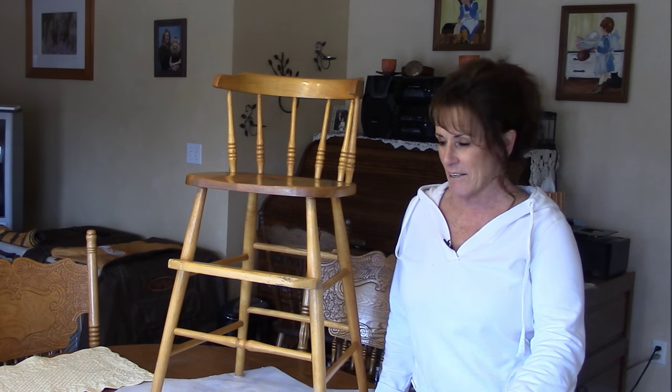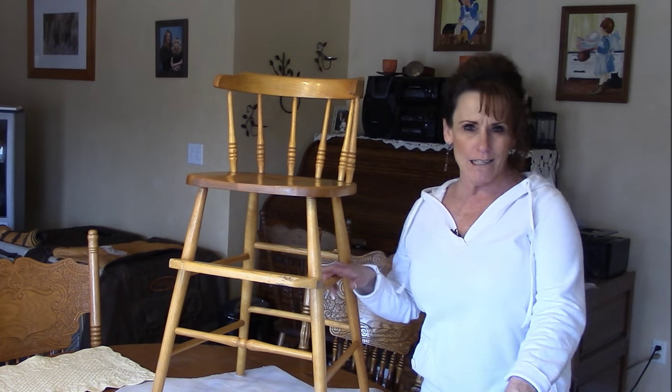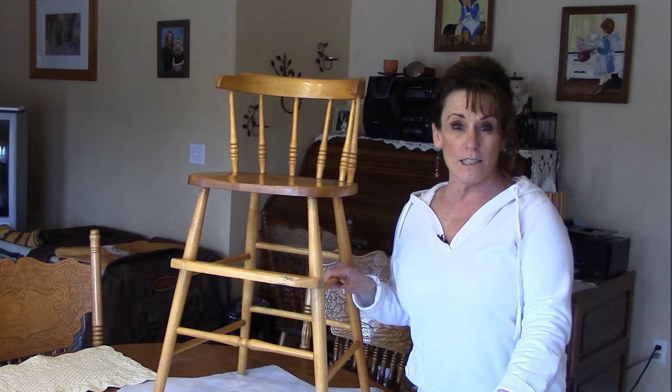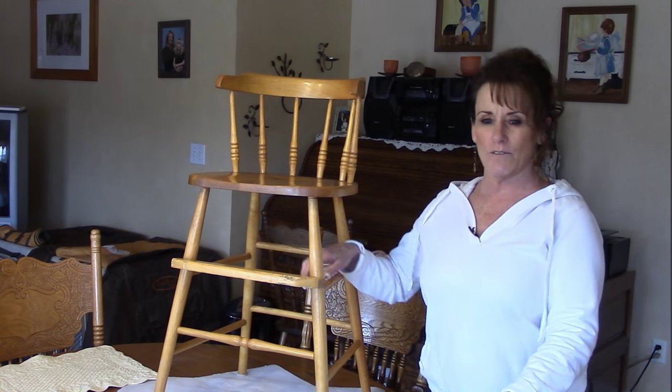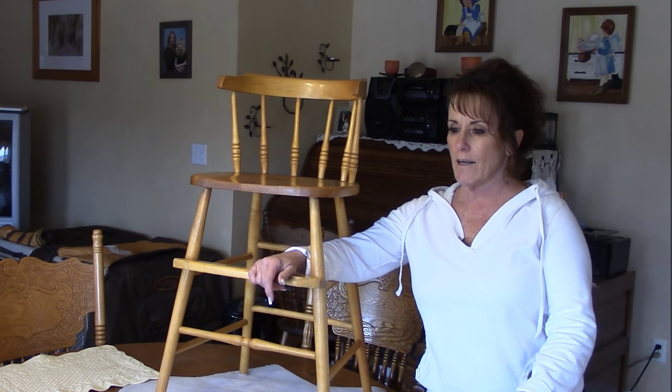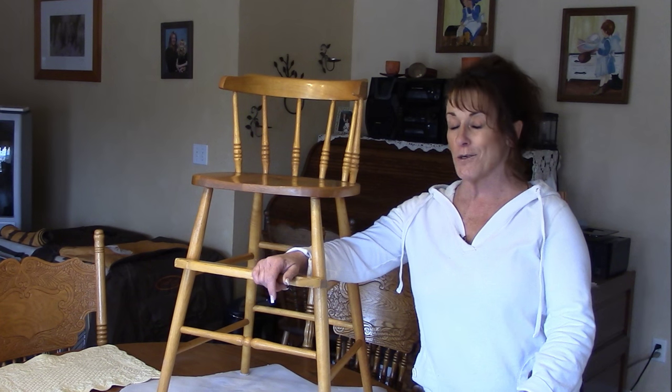Well, hi guys. Welcome back to Linda's Pantry. Today you can see I'm not in the pantry or kitchen — I'm in my dining room and I've got a project. As I've been doing my home improvement stuff around the house, I've started looking at pieces of furniture that I wanted to replace or get rid of. But then I started thinking some of these could be refurbished into a new look, so I'm going to start with this.